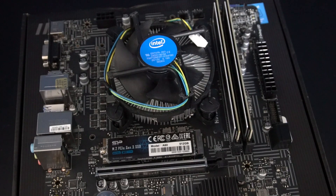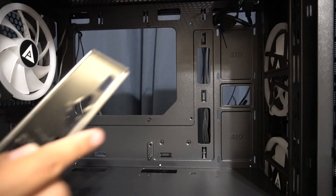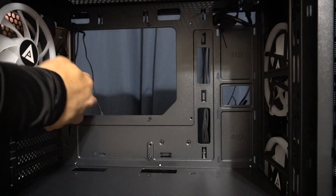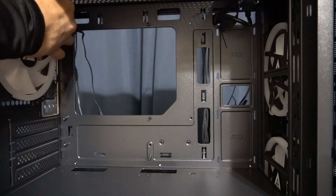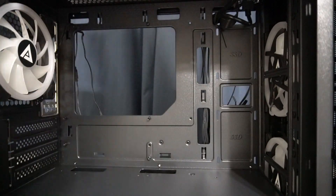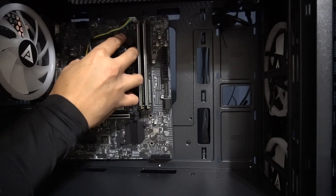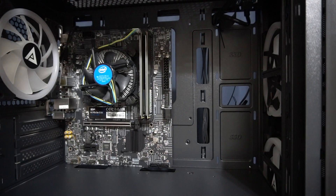Everything that should be installed in the motherboard is installed now, so let's get this motherboard installed into the case. Before we install the motherboard into the case, we're going to put the IO shield in first. Then we install the motherboard into the case — it should line up with the IO shield. This is going to be a little bit difficult installing the motherboard into the case sideways.